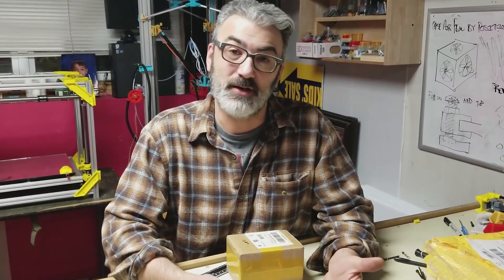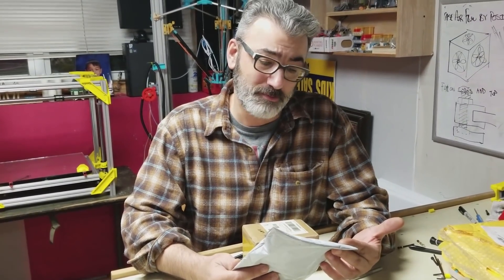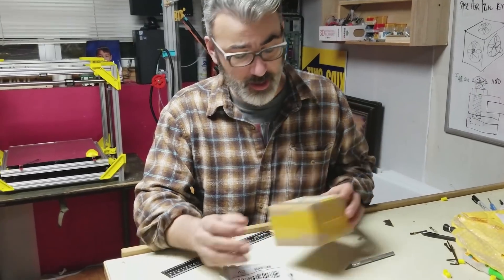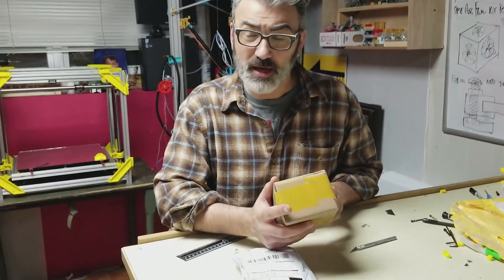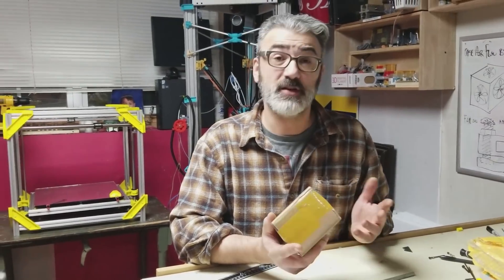I wish I could use my awesome Chinese skills and amaze you, but unfortunately this one is from Bridge, Kentucky, but it's got a sticker over the label so I can't do that. This one says Changi Air Freight out of Singapore. So without further ado, let's crack these guys open.